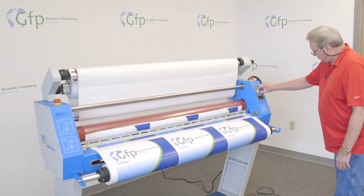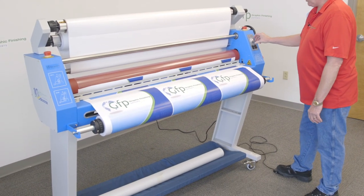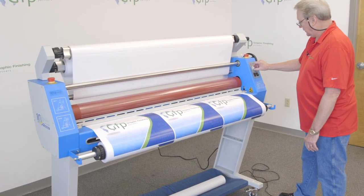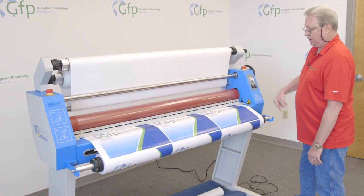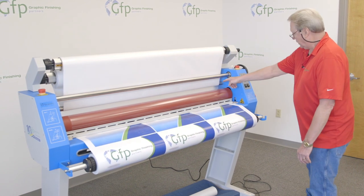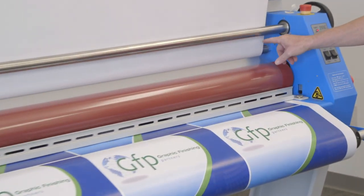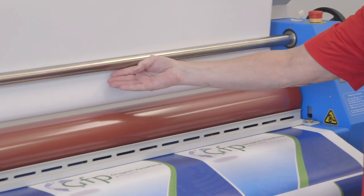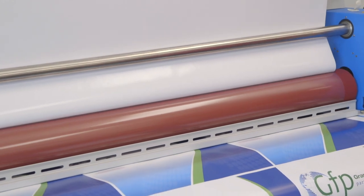I'm going to put this on foot pedal, turn my speed down, make sure I'm on forward, and start that through. Once we're going through, I'll give it a little bit of speed, hit run, release the foot pedal, and turn my speed up. I'm going to back off on that clutch a little bit, and you can see how it's starting to bag up in here on the liner, which is good — that means I'm not stressing that film. You're going to see it float down here a little bit and then gradually settle into a position.